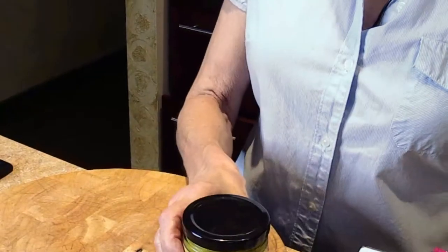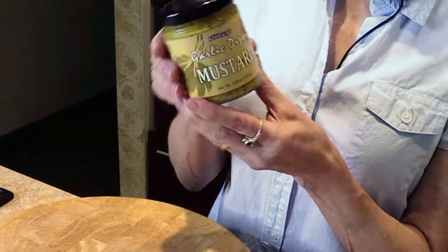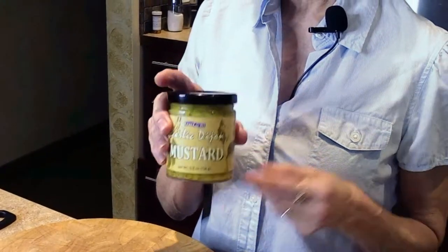Hi everyone, I'm Lori Piha-Kesner from Keep Life Tasty. I know that it's snack o'clock somewhere, so today I'm going to show you how to make a real tasty treat using organic — well, it doesn't have to be organic, but if you want it organic you can — using firm tofu and our garlic Dijon mustard. This is really delicious, it's full of flavor, and I'm going to show you what you can do with it.